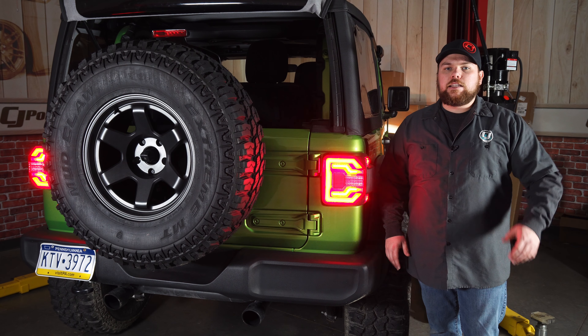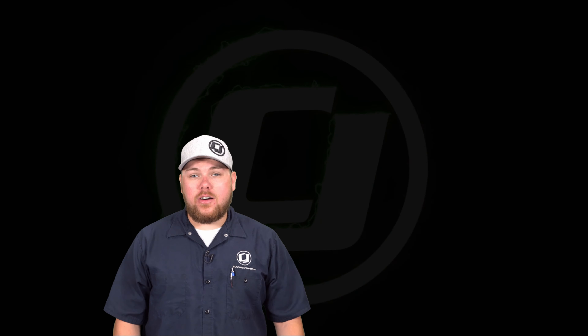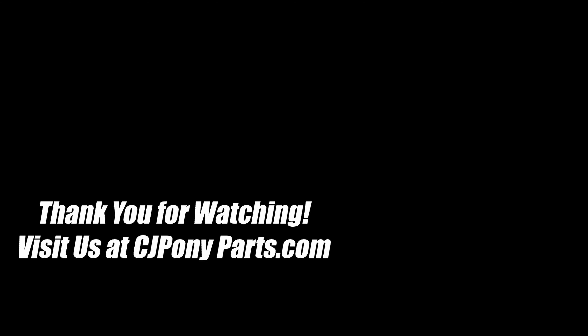Now if you want to check these out as well as the smoked and clear versions, be sure to visit us at cjponyparts.com. Hope you enjoyed that video. To stay up to date on our CJ Off-Road videos, make sure to subscribe up top here, and for any other installs, make sure to click the link right above. We'll see you next time.